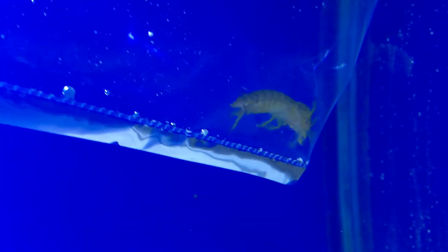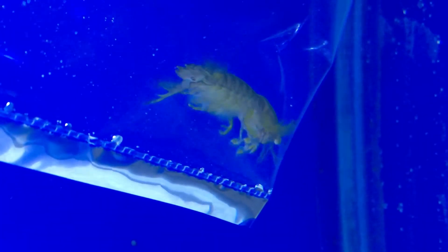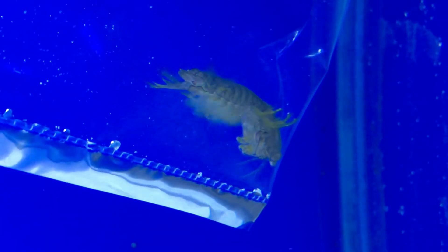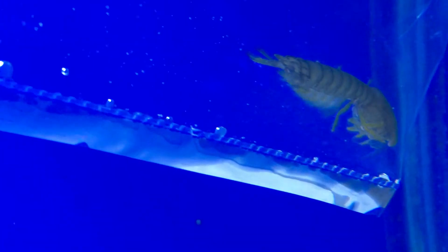Hope y'all have a good day. This video was short and simple. He's a really easy crustacean to take care of, but not one I recommend. I will see y'all later — make sure to like and subscribe, check out my other videos, and I just hope y'all are having a great summer. I'll see y'all later.